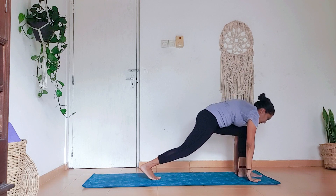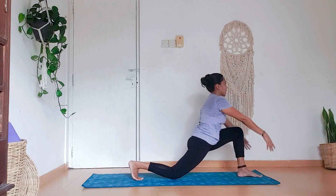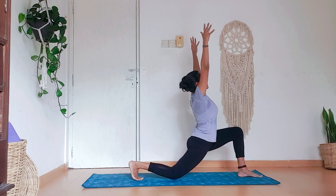Then bend the front knee, keep the back knee down in a good lunge. Engage your glutes and your abs. Bring the arms up to Anjaneyasana — Low Lunge.